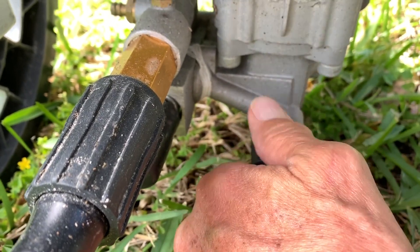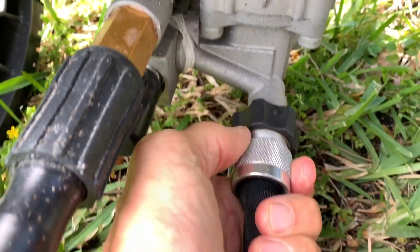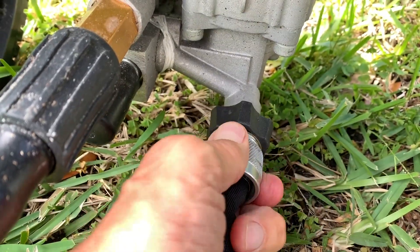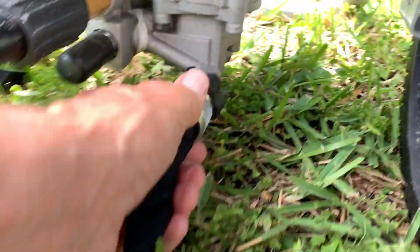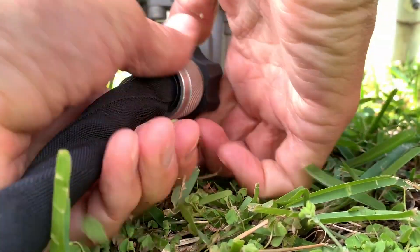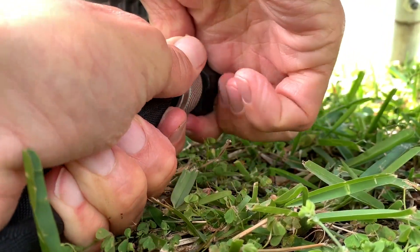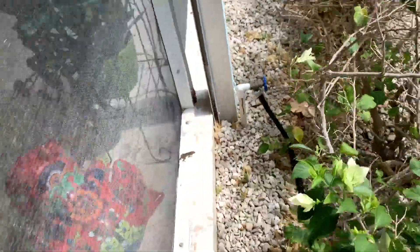Once we get it in there we're going to twist that on there. Of course this thing doesn't want to screw — this may take two hands. Let's see if I can do the video. You've got to get this tight on there. All right, that looks good. I think we're good.